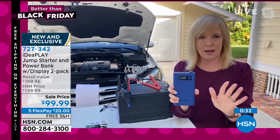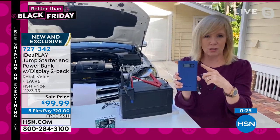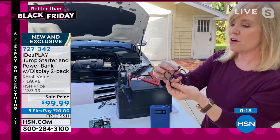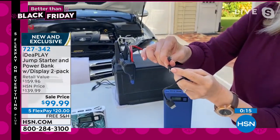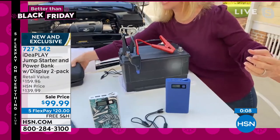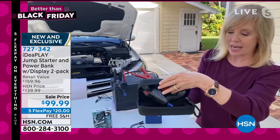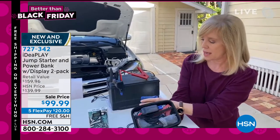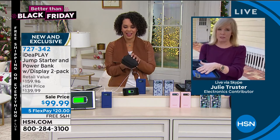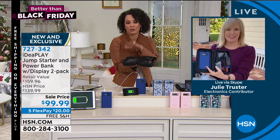Just to give you an idea of the power — it'll jumpstart an average size car 10 times before you have to recharge this. Even an SUV like mine, nine times before you have to charge the charger — also gas or diesel. Each one comes with a universal cable, so it doesn't matter what kind of phone you have. There's an iPhone cable, Android, and it also has a brand new USB-C charger. If you give it as a gift — everyone should have this. We all have a spare tire; this is your spare battery. It comes with a nice case, your jumper cables, and your charger. It's a perfect gift for teens and teen drivers, so they can jumpstart their car without worrying about sparks.